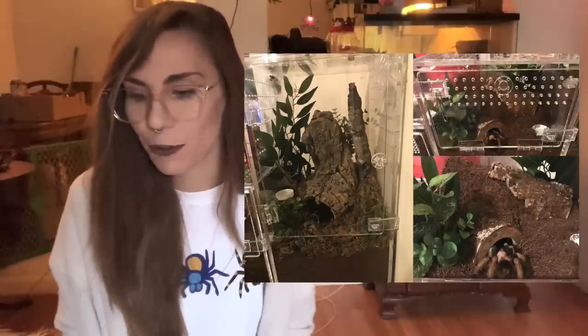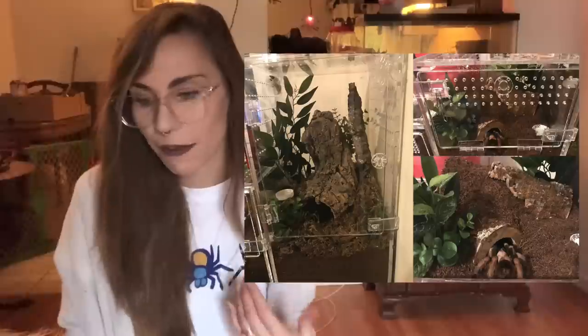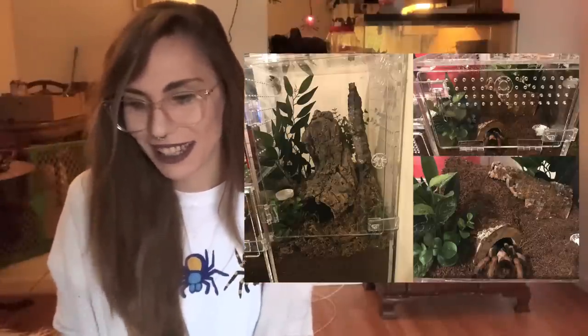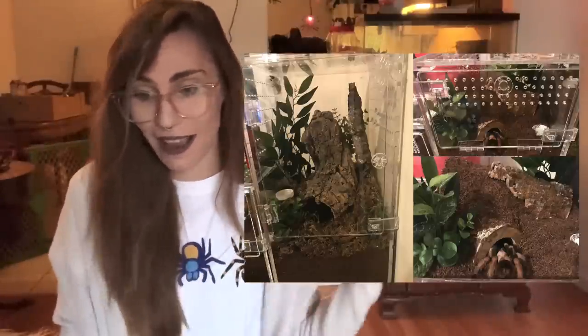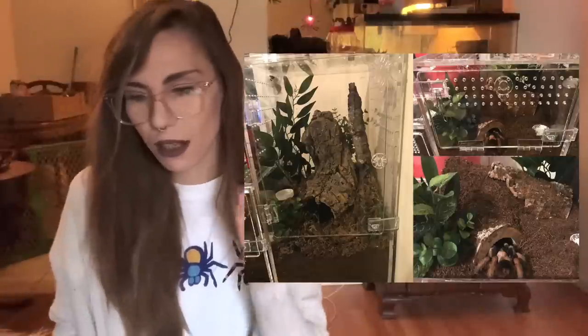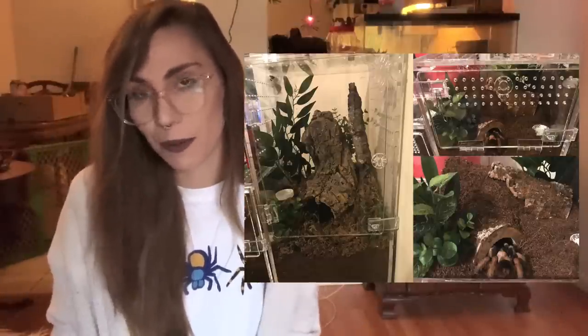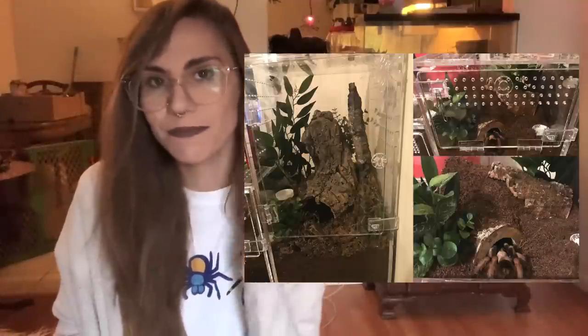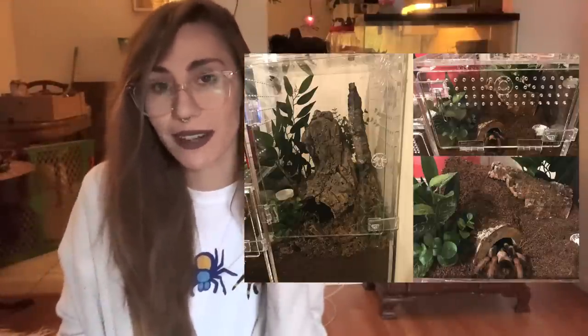The other looks like Aphonopelma chalcodes, which is one of my favorite species. That enclosure also looks really good - it's got a piece of cork, everything it would need, and a little water dish. Aphonopelma are a little bit more of a drier species so they're not really going to need a water dish as much, but of course it's always good to have one. Good job.